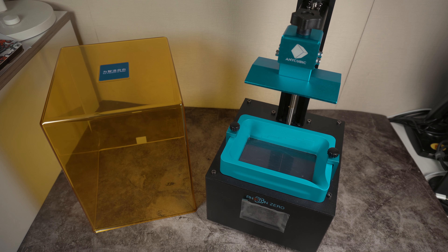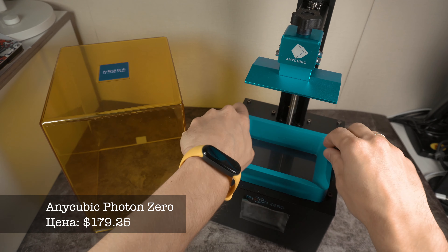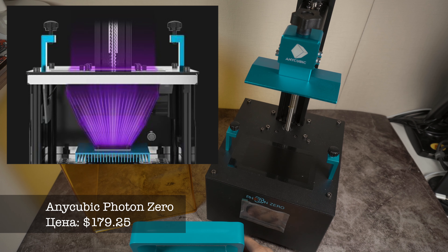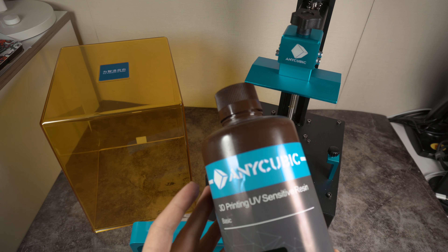Всем привет! Сегодня хочу вам рассказать про новый свой принтер. Это принтер от компании Anycubic, называется Photon Zero. Это у нас фотополимерный принтер, потому что здесь у нас стоит ЖК-дисплей, который засвечивает материал, а именно жидкость — фотополимерную жидкость. Я взял такую же от компании Anycubic.